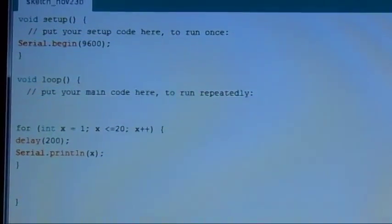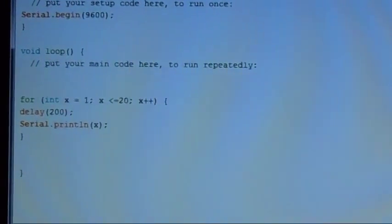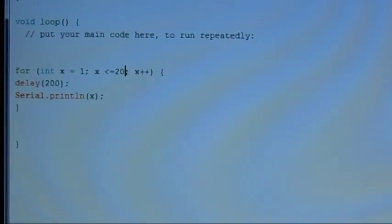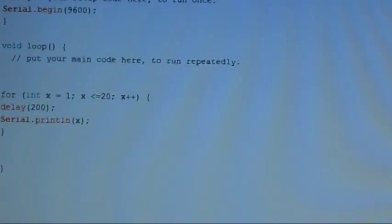In your setup, just make sure you put Serial.begin(9600) and then a semicolon. Ship this out to your Arduino, open the serial monitor, and this is what you're going to get: a counter that counts to 20, and it resets and does this forever and ever.